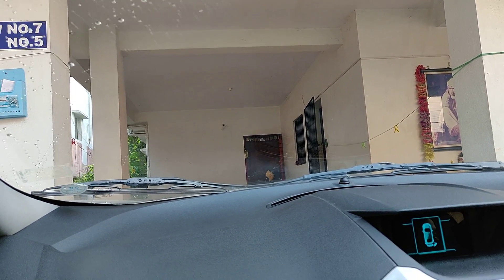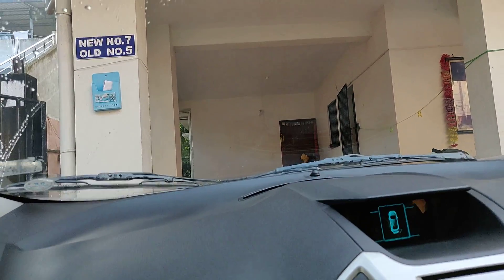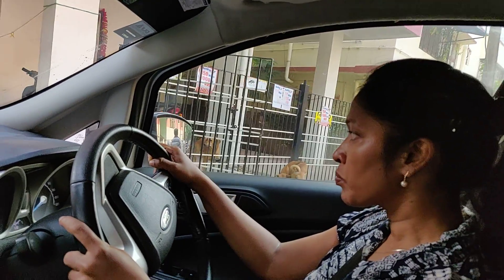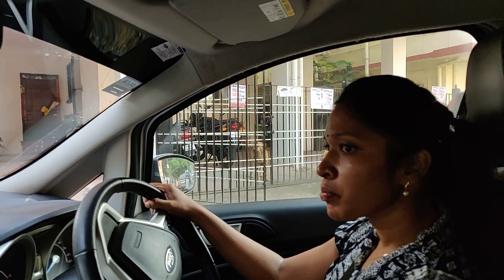Come back now. Slowly. Good. Slowly, slowly here. Very good. Perfect. Take the left from the brake. Stop. Clutch and brake now. Make it first here now.